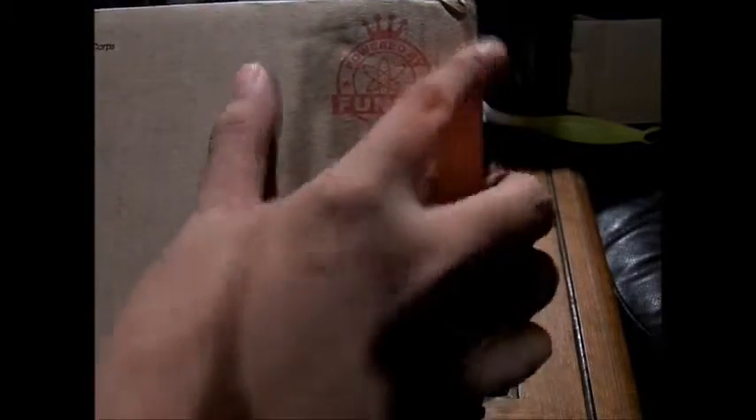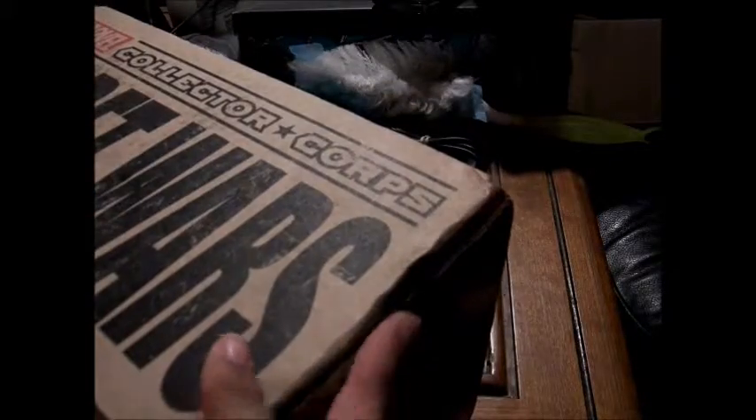This time my package got super beat up — there's creases, there's dents in here, all around beat up. It's really loose, but I think everything inside should still be fine. Let's just get rid of the tape.